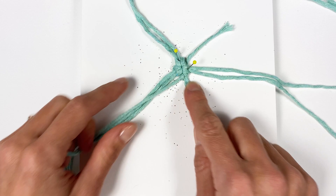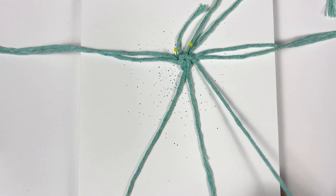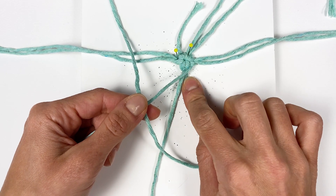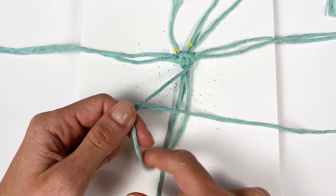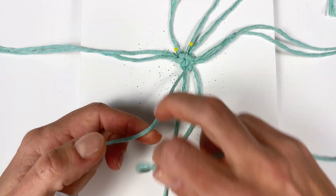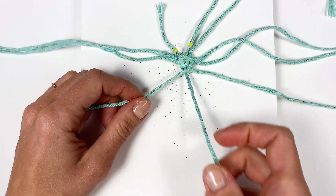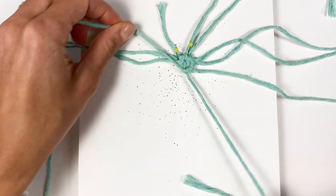That's our first added cord for the second row, and now it's time to make the first clove hitches — I'm going to clove hitch these two with the filler cord inside them. To make a clove hitch: your working cord comes from below, the filler cord goes on top of it, then bring the working cord over the filler cord and through the loop you created. Keep your filler cord straight, tighten that, and repeat the same process — over, under, and tighten. That is one clove hitch, also called a double half hitch.